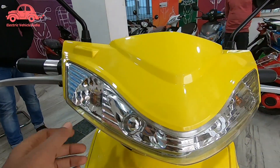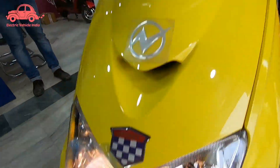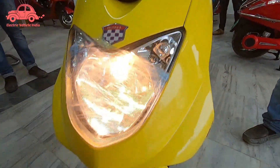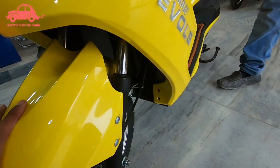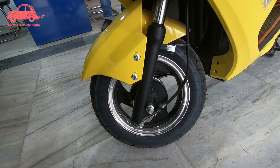Here you can see the lights on — these are the indicators. It looks good. Below, you can see a halogen headlamp. On the left side, you can see 10-inch alloy wheels. You can also see drum brakes.